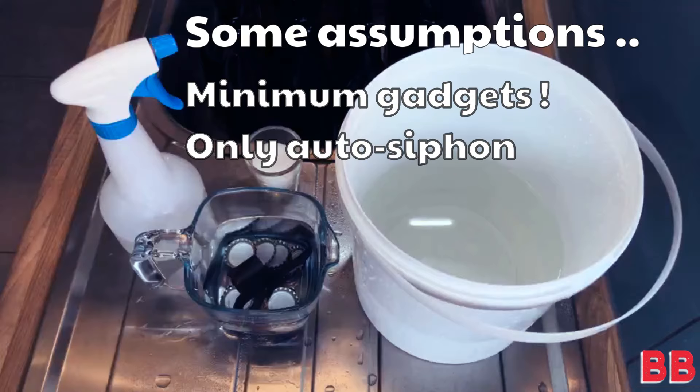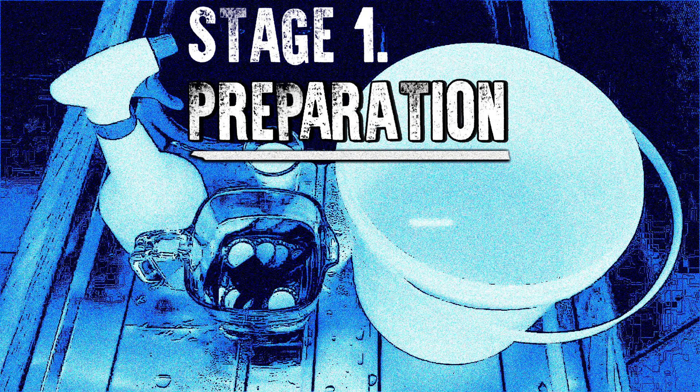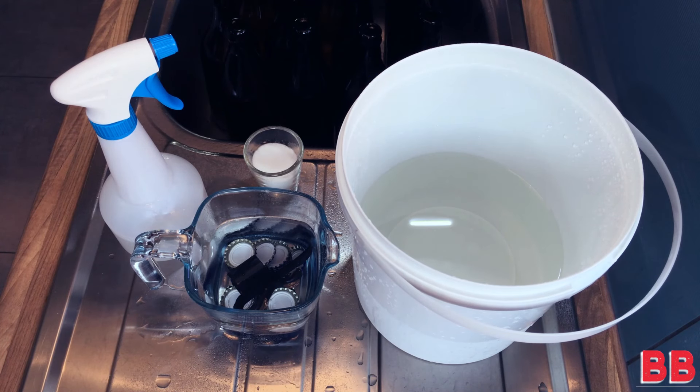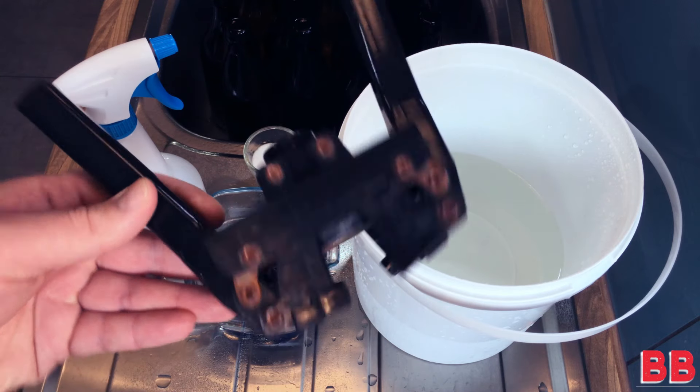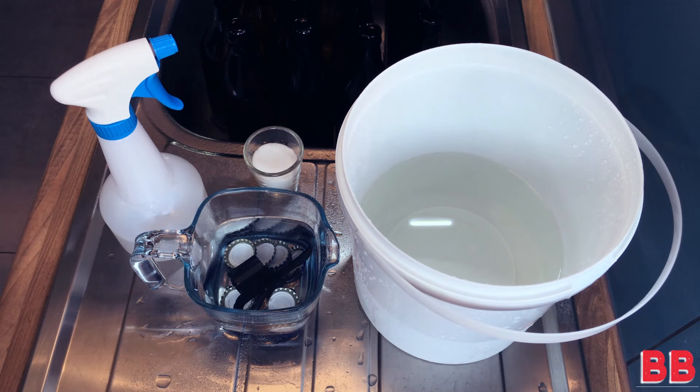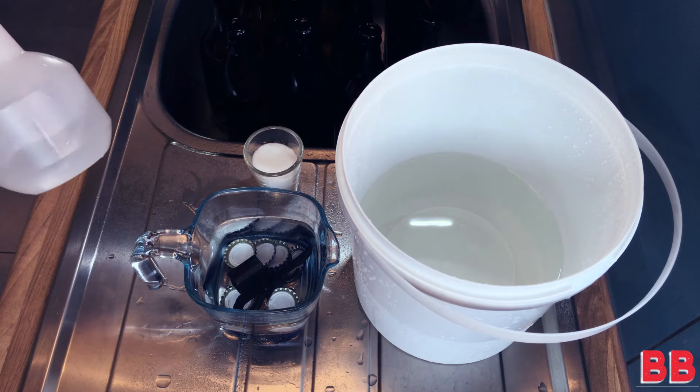Just some starting assumptions: I've assumed that you haven't really spent a lot of money on bottling gadgets and tools. There really are quite a few you could purchase which will make your bottling day easier. For now let's keep things simple — I'm only going to be using the auto siphon today, but in future episodes I am definitely going to show you some of these nifty devices. As always, preparation is essential to avoid frustration.